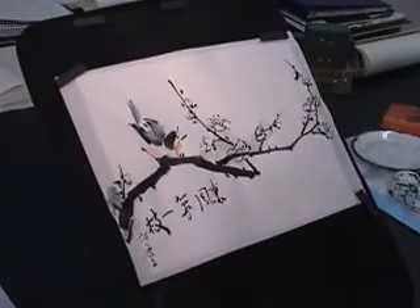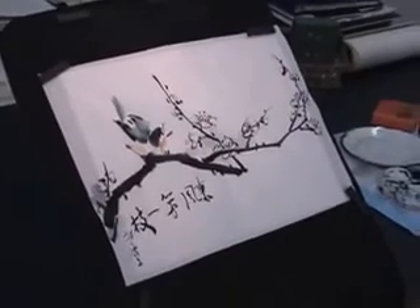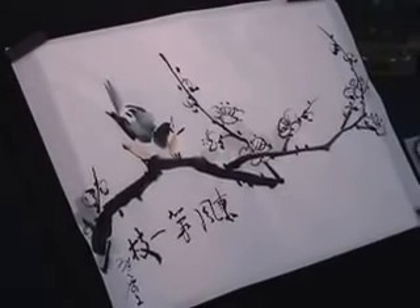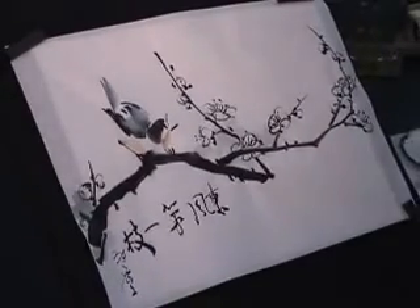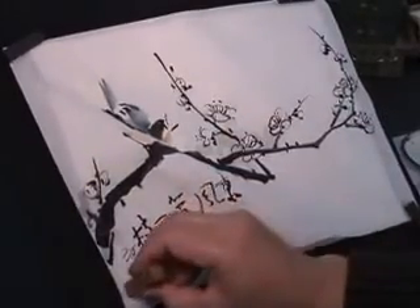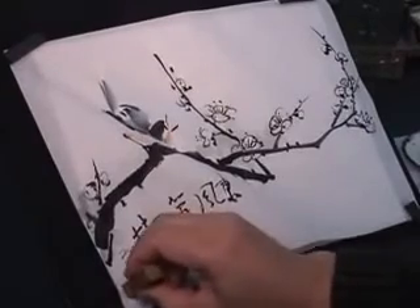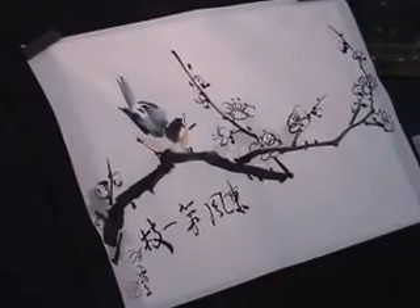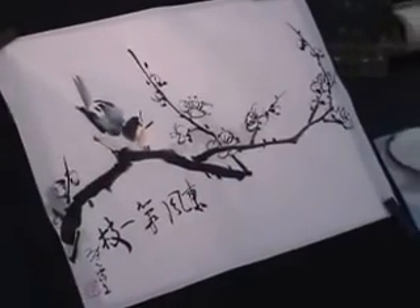My name, signature. And to use a red stamp seal to seal it. That completes the painting.